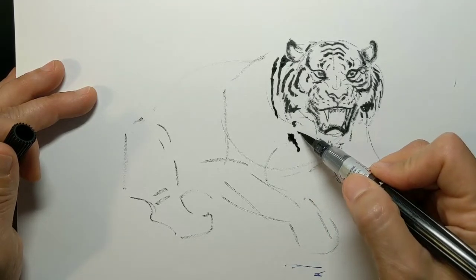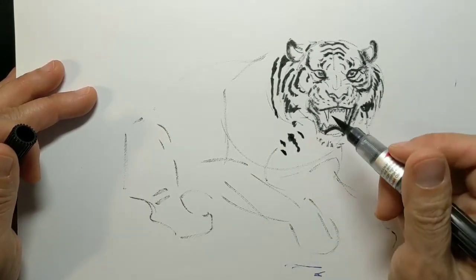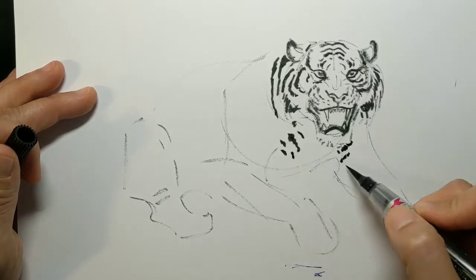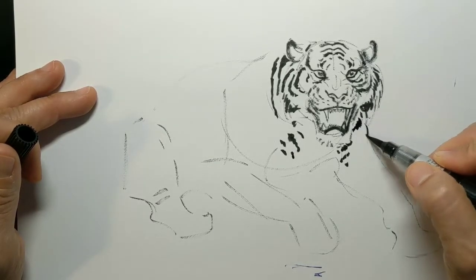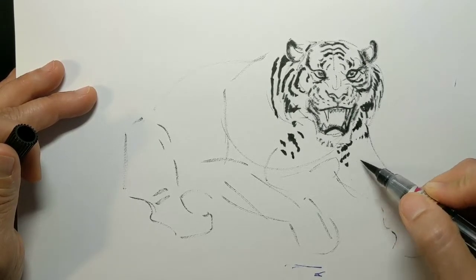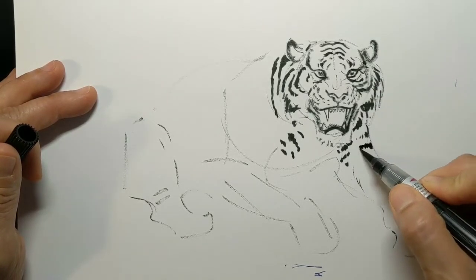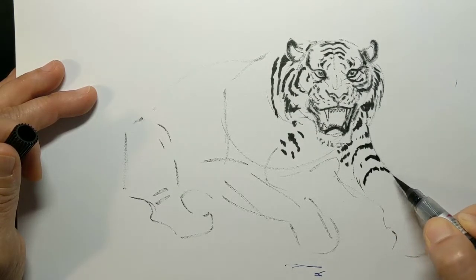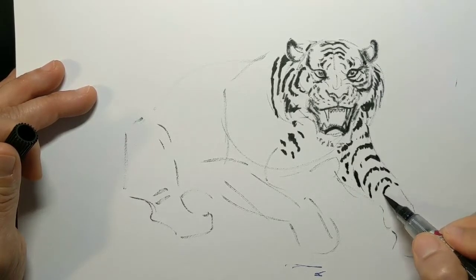Interestingly, leopards have stripes on their abdomen, and tigers have spots as it gets close to the abdomen — basically the stripes begin to break up and start to look like spots. The forearm is coming towards us like a tube shape, so when we lay the stripes on we want to emphasize the roundness of that forearm as it wraps underneath the animal.